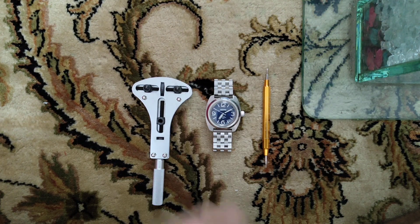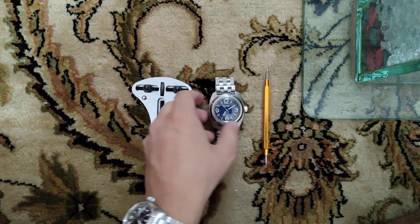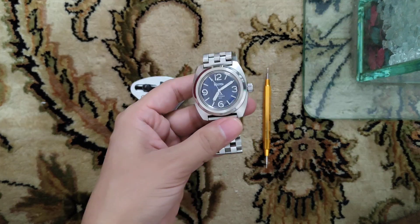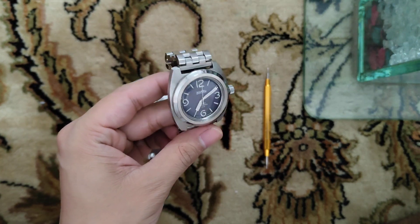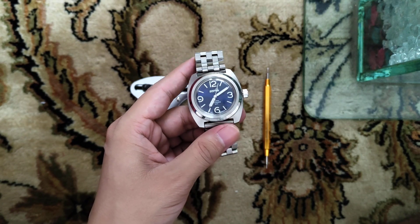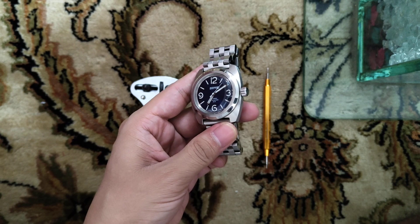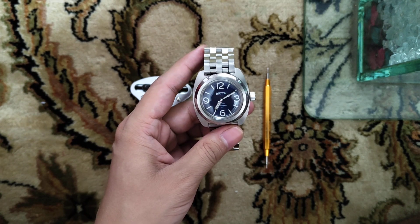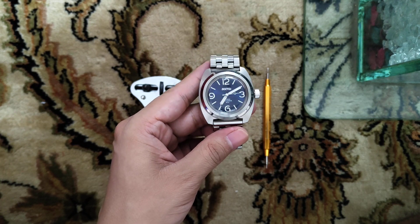Hey guys, in this video I will show you how to regulate the time of your automatic watch to be precise. In this case I have my Vostok automatic watch and it is actually running five minutes lower than the actual time. I believe it is magnetized, but before demagnetizing it I would like to try regulating the time by opening the case back.